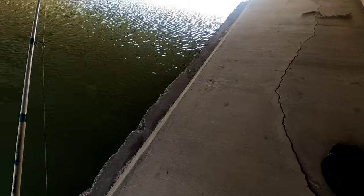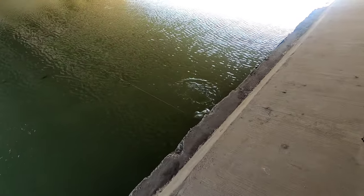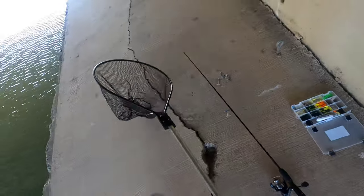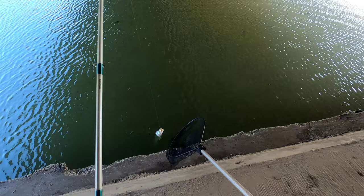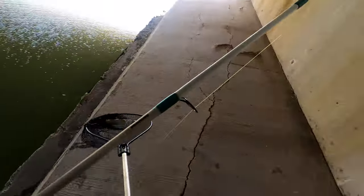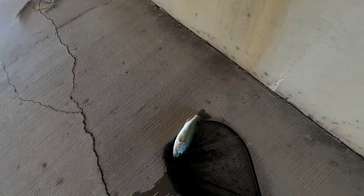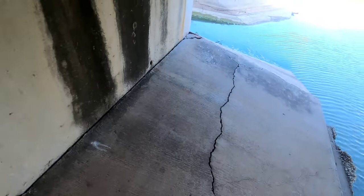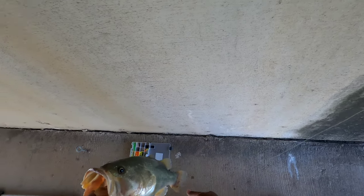Yep, they just dig and dig and dig. It's a good bass too — that is a good bass you guys. Look — good bass! Oh, I'm getting some nice bass, nice fat healthy football-shaped bass. So guys, I caught this bass on this little bitty lure.